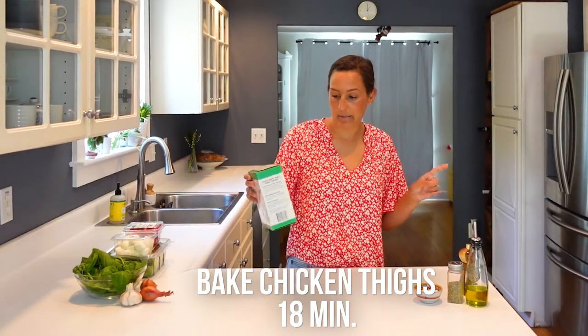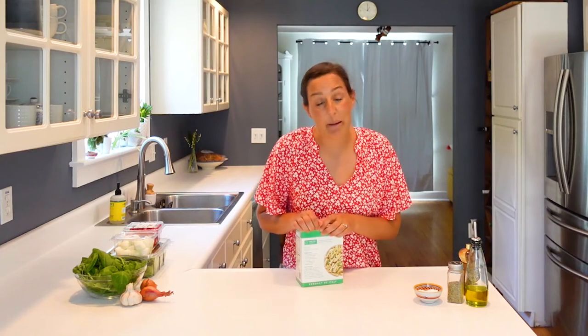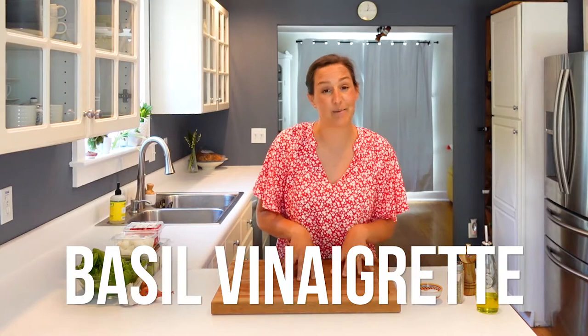I'm going to set my timer for the chicken for 18 minutes. At the same time, I'm going to pop in my whole wheat pasta. The recipe calls for rotini or fusilli — it's basically the same thing. You can use whatever pasta shape you want. The recipe calls for eight ounces, which would be half of this box, but to get ahead on prep for the week, I'm going to make the whole box so I have leftovers for another meal. The chicken is cooking and the pasta is in boiling water, so that'll be done in 10 minutes. While that cooks, we are going to make the utterly delicious basil vinaigrette that tops these pasta salad bowls.